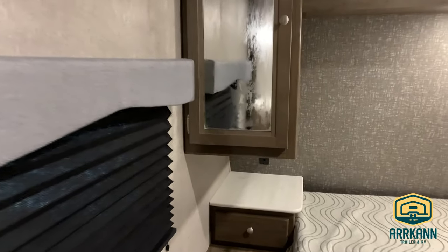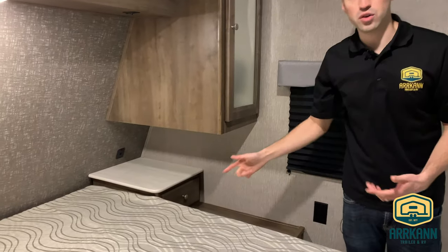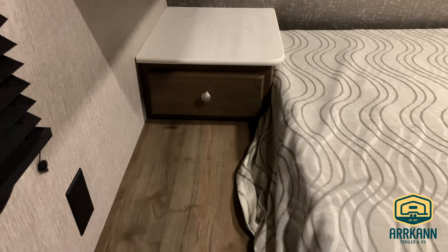Up here in the master, you've got your queen bed. Closets on either side, and then nightstands on either side with their own little drawer. You even have USB ports on either side. Now those are 12-volt ports, so they will run off your front 12-volt battery. So you can still charge your phone when you're not plugged in.